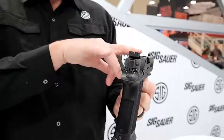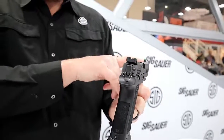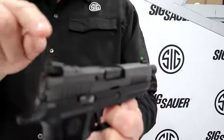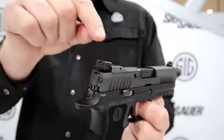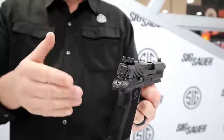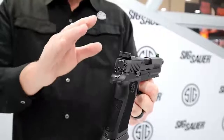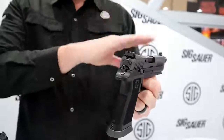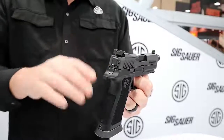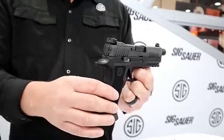These sights are suppressor height so you don't have offset from your suppressor. But if you put on an older suppressor and your point of impact shifts, you can adjust elevation and windage right here. Fully adjustable X-Ray 3 night sight. And of course it's removable, so you can put a Romeo 1 Pro right in its spot, and with that suppressor height sight it co-witnesses nicely with the notch in the back of the optic.